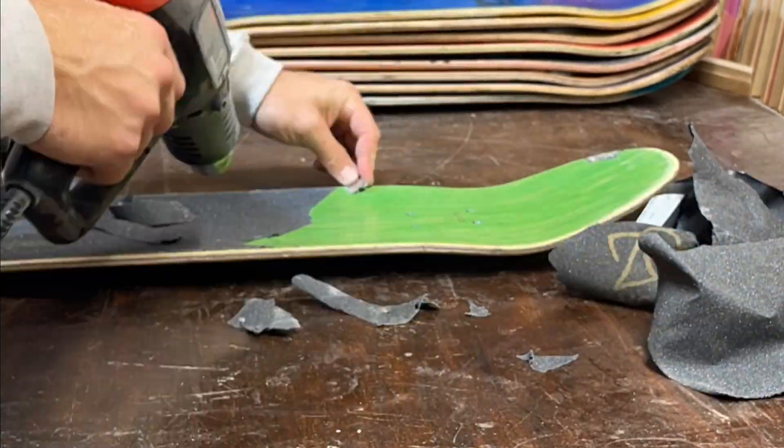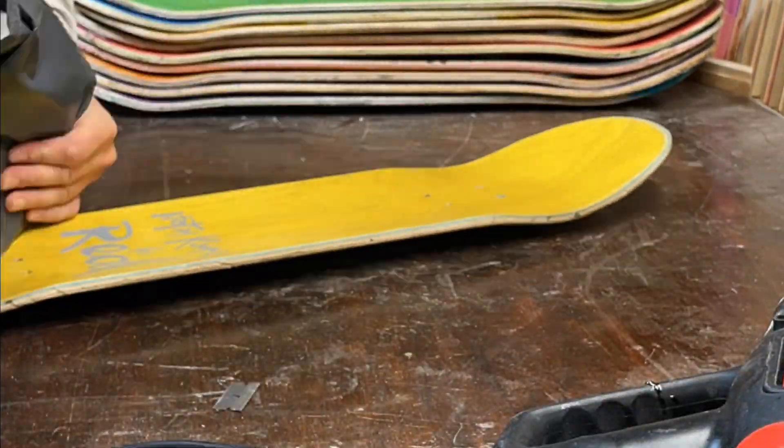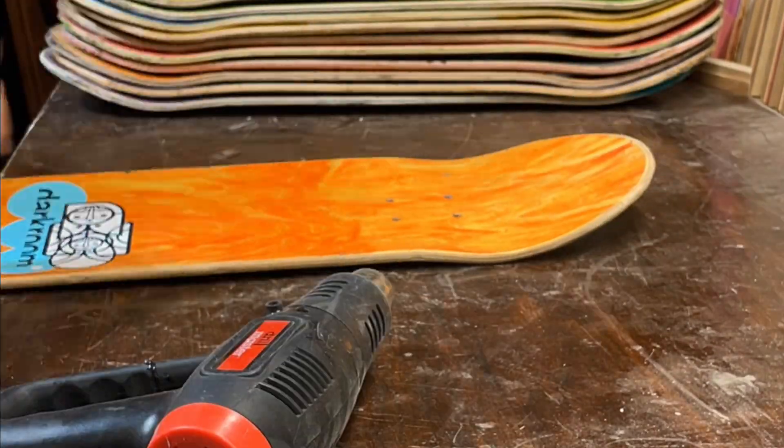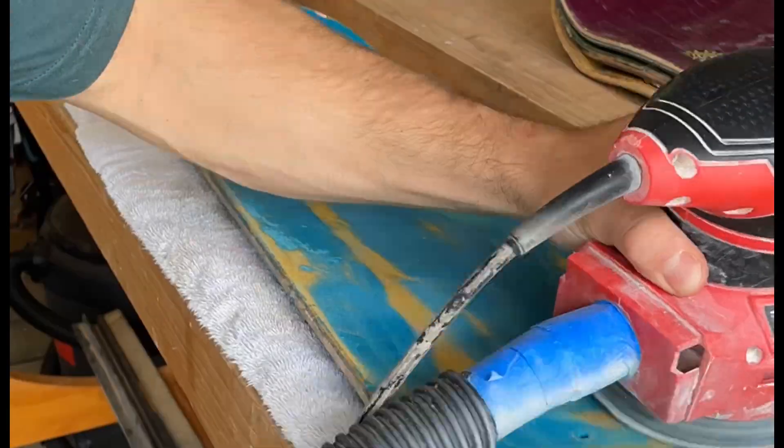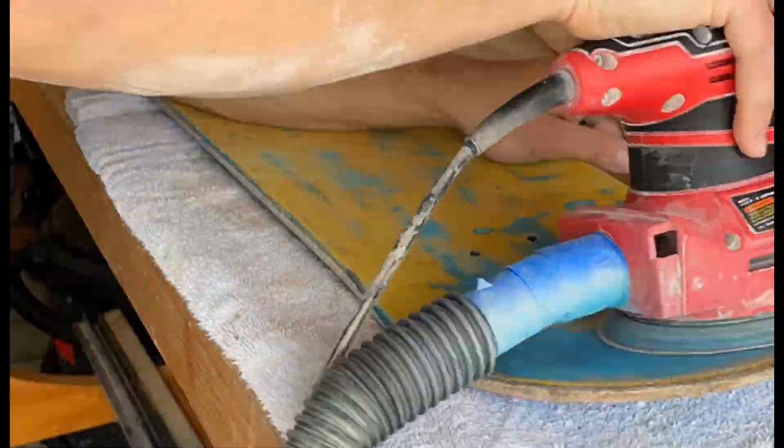I'll show you how I made this podcast table from recycled skateboards. First we start by selecting the skateboards we're going to use. Then we degrip them using a razor blade and a heat gun. Then we prep the skateboards by removing adhesive with a glue scraper and then we sand off the graphics.